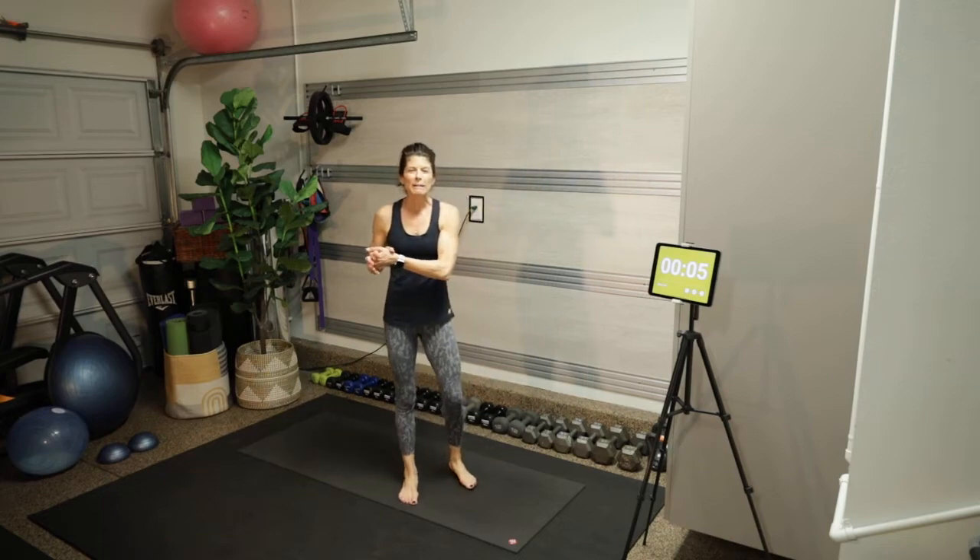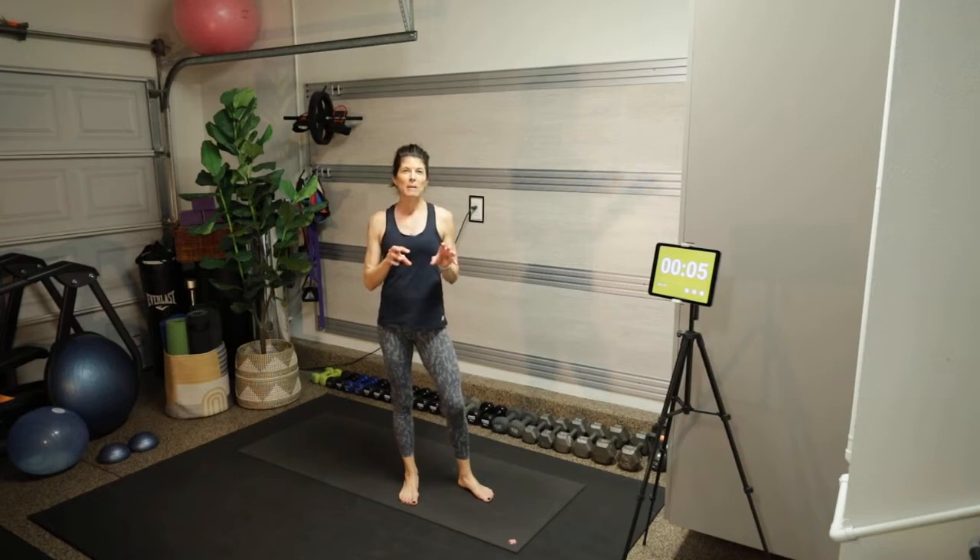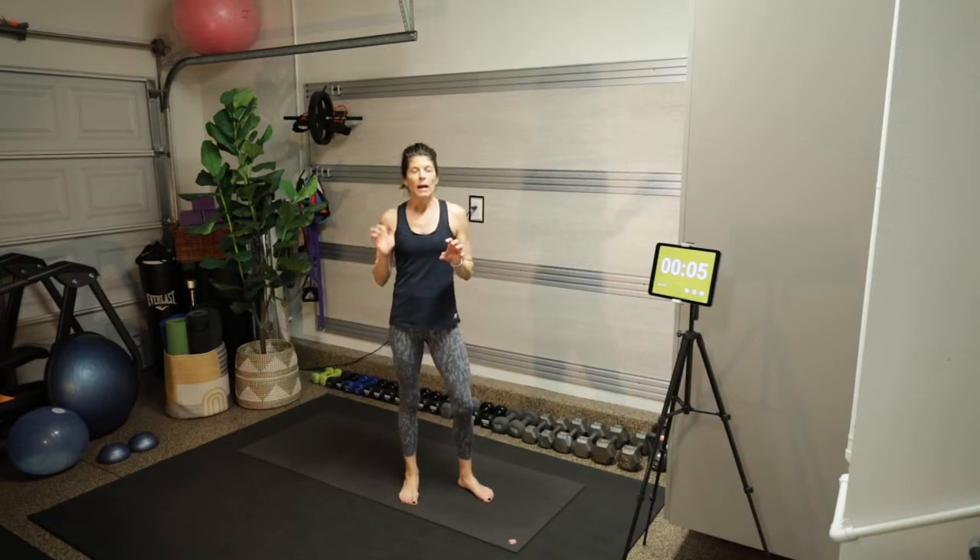Hey there, welcome! I am Jill Baird and today I have a bodyweight strength workout focused on lower body and core. There are two separate circuits. The first circuit has two exercises — we'll do the first exercise for a minute and the second exercise in Tabata format.